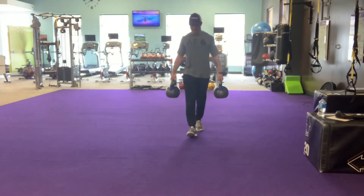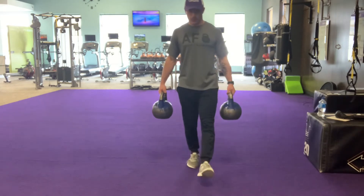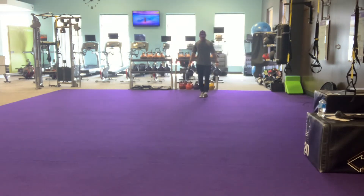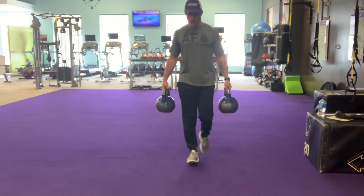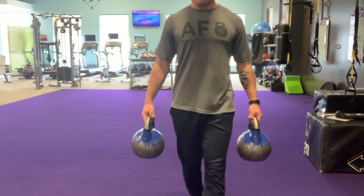The important part is in how you set up. Pick the weights up and hold them at your sides, away from your hips so they aren't touching your body. Pull your shoulders back, tighten your core muscles, and stack your joints onto each other so that everything feels vertical.